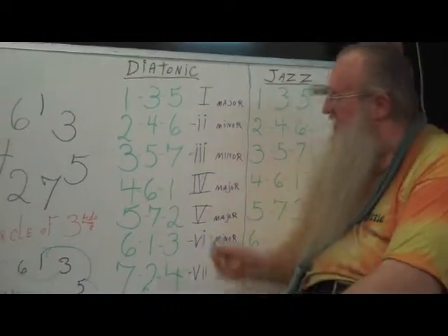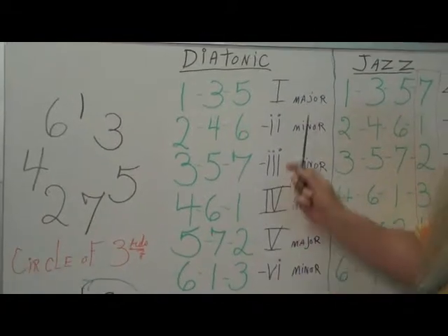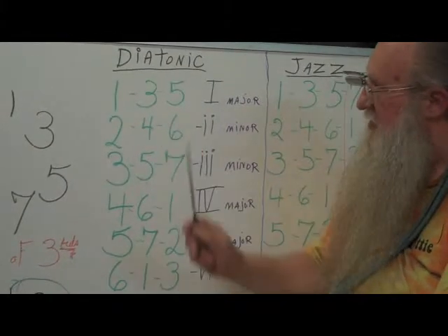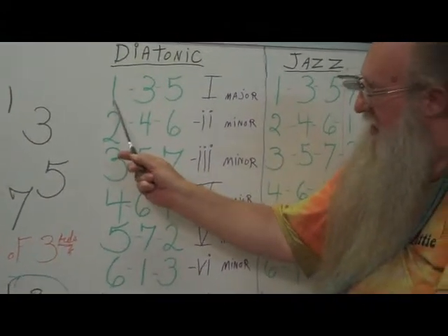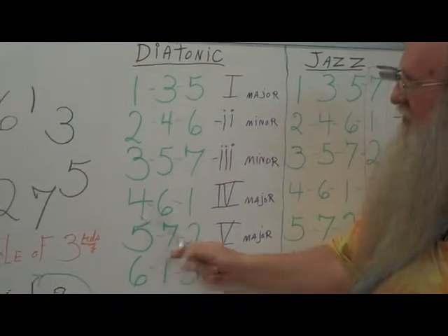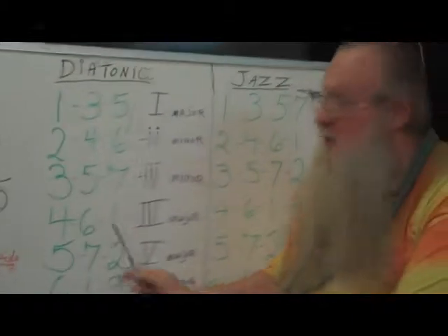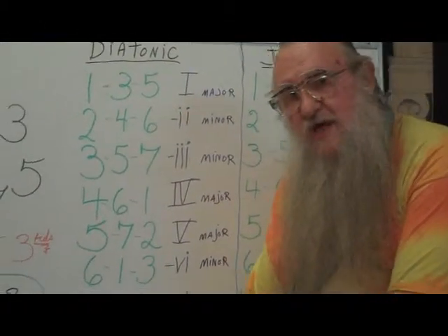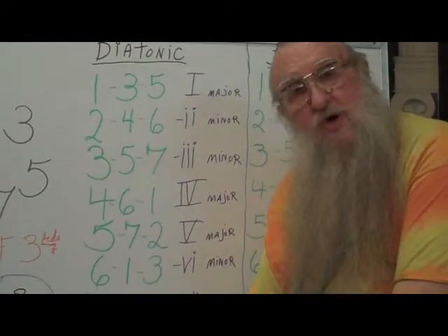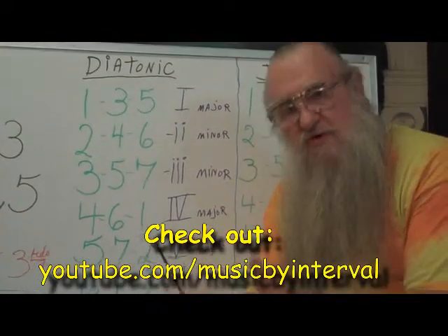The thing I want you to notice is that the one chord, the four chord, and the five chord — which we call primary chords — are all three major. And with those three chords, I can harmonize the number one, two, three, four, five, six, seven, or back to one. So any note in the diatonic scale can be harmonized with just the one, the four, and the five. That's why most songs — what we call cowboy songs or sing-around-the-campfire songs — just use a one chord, a four chord, and a five chord.